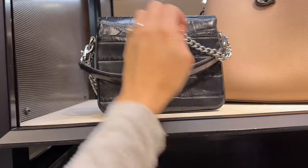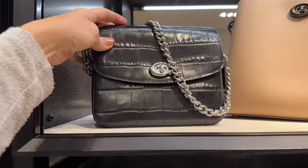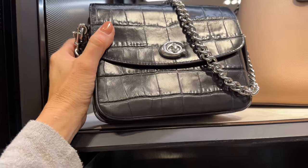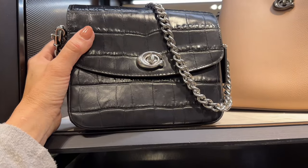I haven't seen this croc-effect embossed Cassie 19 before — it's a cute little bag and still has all the features of a normal Cassie 19 with the silver hardware, but it has a different finish. I like this better than the cat print one that came out not so long ago.